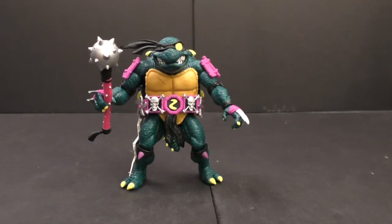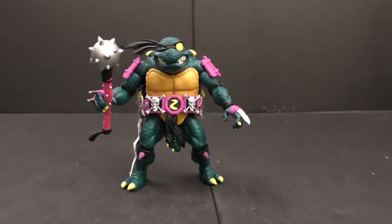Being that he's such a big boy to begin with, I'm always impressed with the amount of accessories he comes with. Let's get everything out of the packaging and take a look.